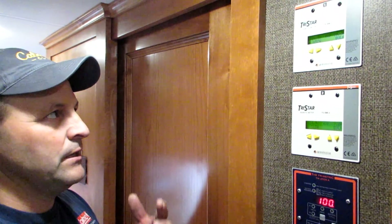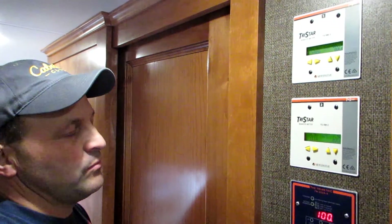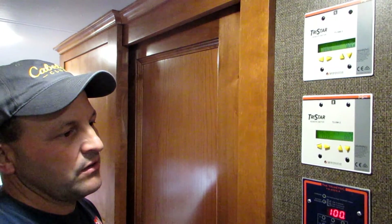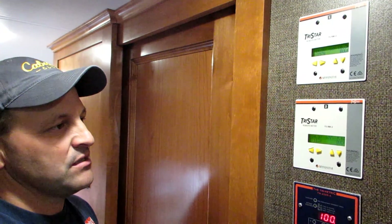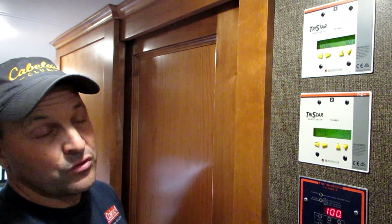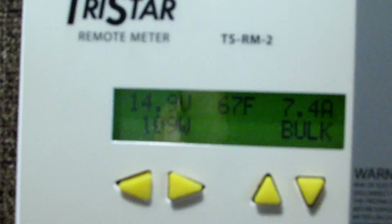Like we were talking about before — with mine — birds covered one set of my panels and reduced output. I have two controllers also, and I learned I needed to get up there and clean my panels. You don't normally notice that if you've just got a controller down in your basement with no way of seeing what power you're getting from your array. This will tell you, 'Hey, I'm getting eight amps on one and only three on the other.' So you've either got something wrong with your system, panels are covered or shaded, or something's wrong with one of your controllers. You can also do equalization mode inside your cabin instead of having to go down to the controller, and keep an eye on it while it runs.